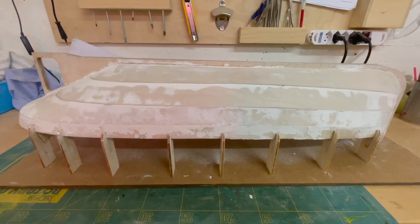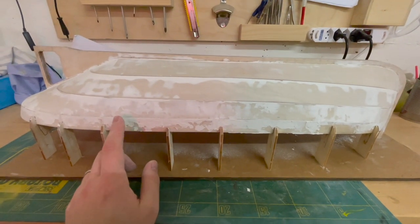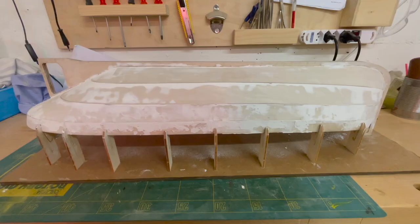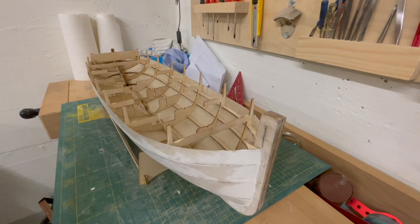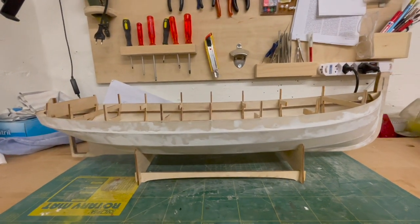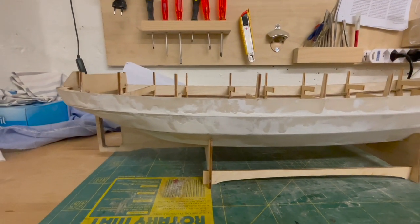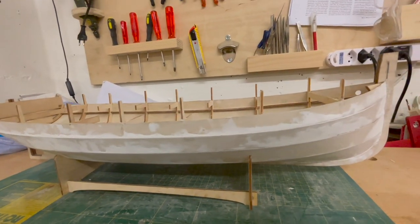I've started sanding the hull but if I want to sand down this whole thing I will need to get it out of this support structure and that's what we're gonna do right now. Well it starts to look like something. Now that we freed the model from the support structure and turned it the right way we can get a feel for the final shape of the boat.